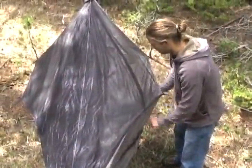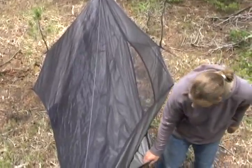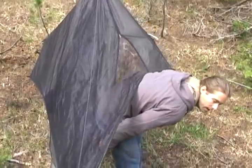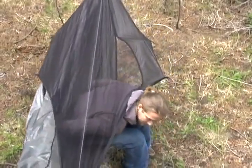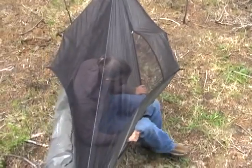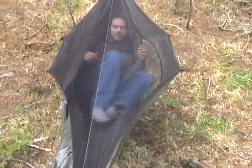To get into the hammock, I'm going to unzip and grab the edge. If it's a double layer, make sure to grab both edges, and back in. Then I'm going to push all the excess fabric back behind me so I'm only sitting on the first 16 inches of fabric or so. Duck underneath, kick my shoes off, and I'm in.